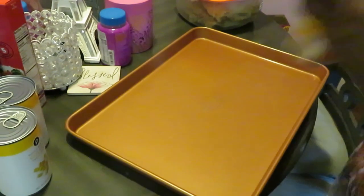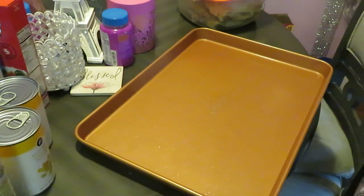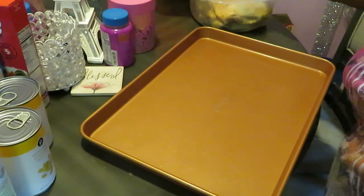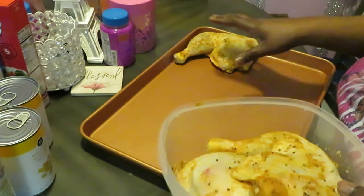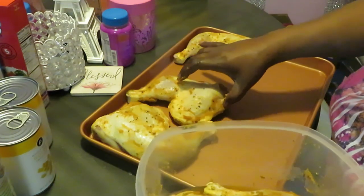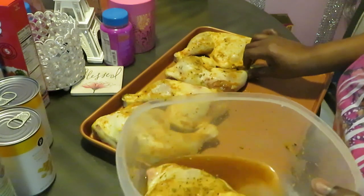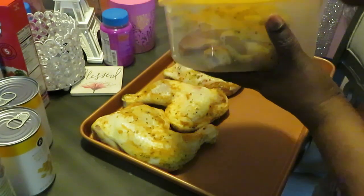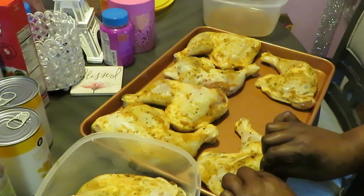Alright guys, let's go ahead and get our chicken panned up. I've got my Gotham cookware — y'all know I love my Gotham. I'm gonna spray my pan a little bit. Let's get the bigger pieces of chicken down first. These are some really big chicken quarters. They've been marinating all night long. I'm gonna pour those juices in in a minute.